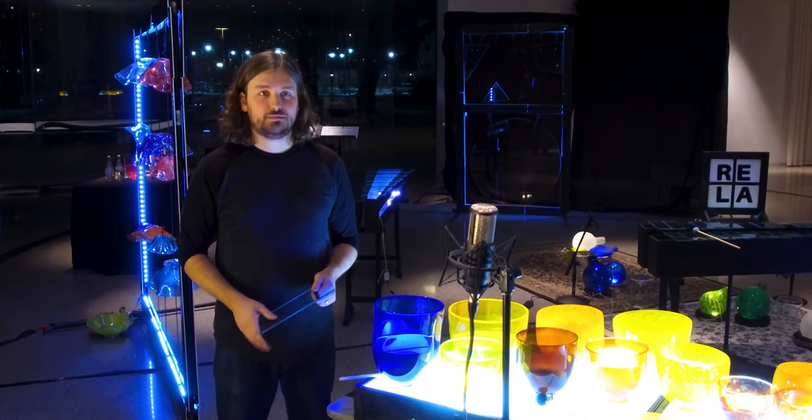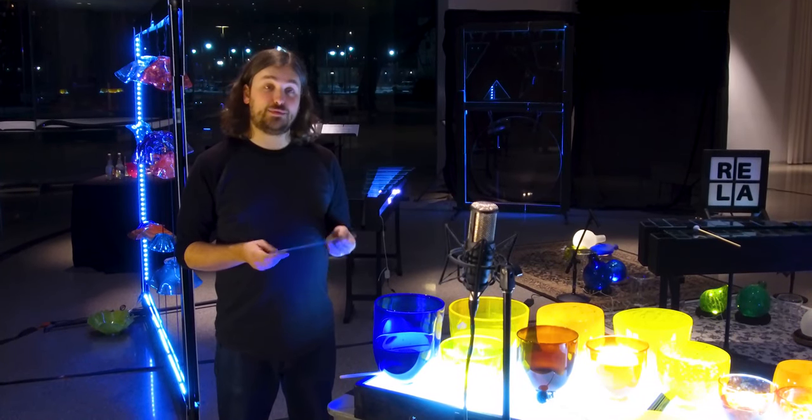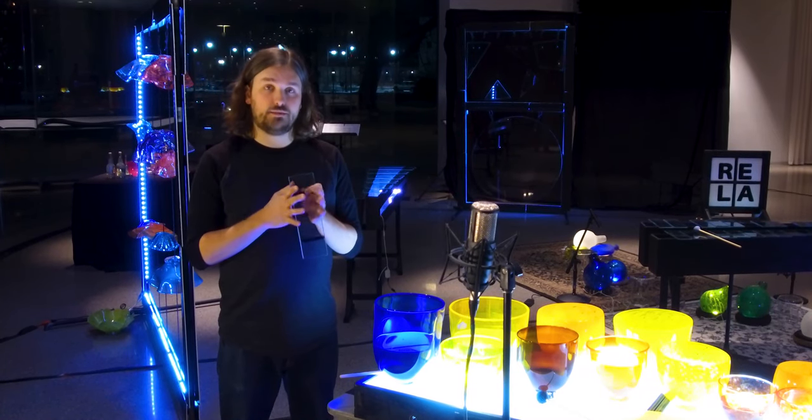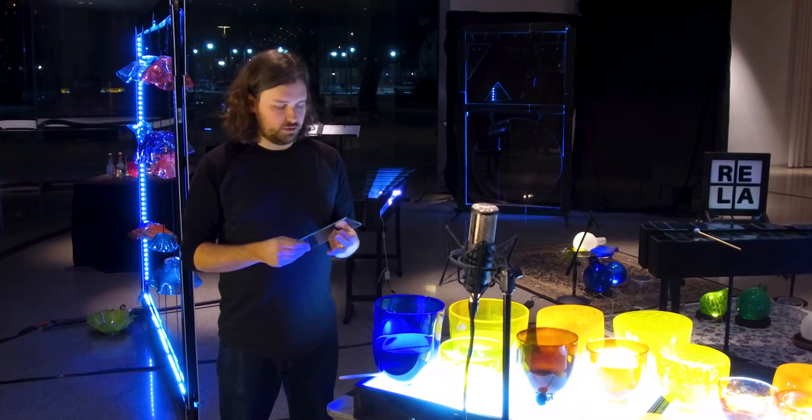Will you walk us through how to tune a glass marimba? To tune a glass marimba bar, you first start by cutting a larger sheet of glass to its approximate size, about a half a step or so lower.